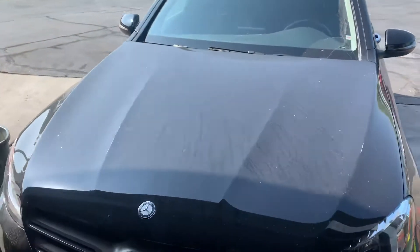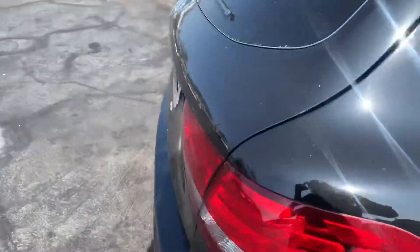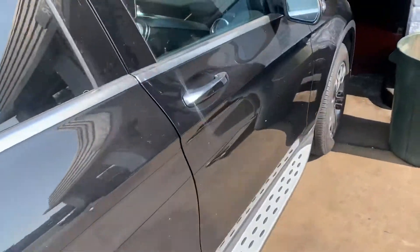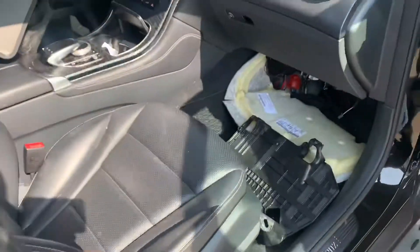All right, so this is a 2016 Mercedes GLC 300. Now, if you were unfortunate to purchase one of these things, you need to know where the battery is at — the auxiliary battery.